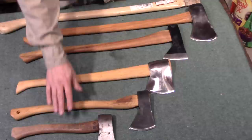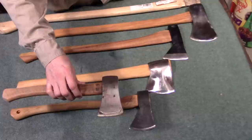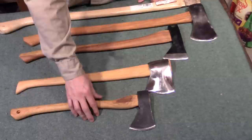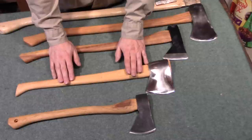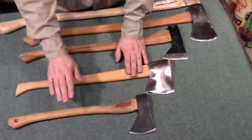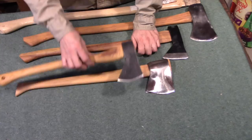I'm going to concentrate on these four axes. The smallest is a hatchet, which I'm leaving out because a hatchet is in its own class, kind of like a tomahawk. We have here a Marbles pack axe, two camp axes also called boys axes, and then a special class - a three-quarter axe. I'll talk more about that in a minute.